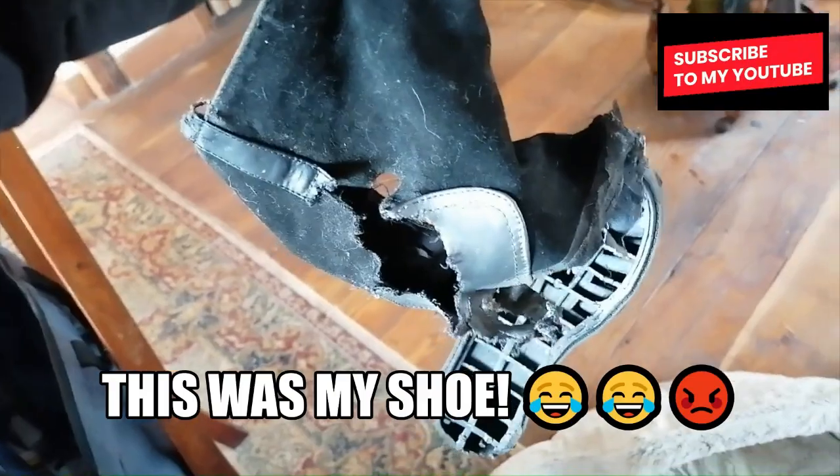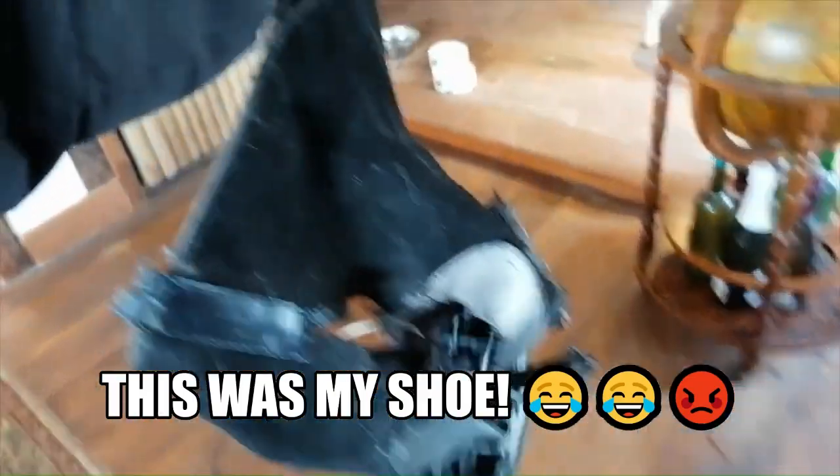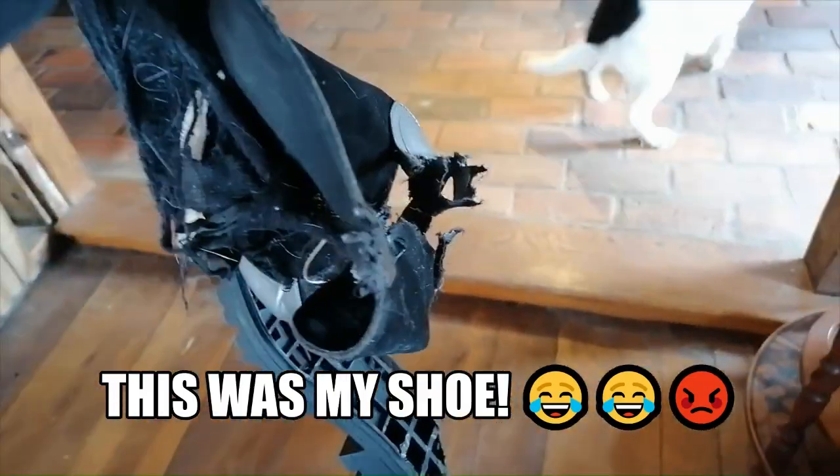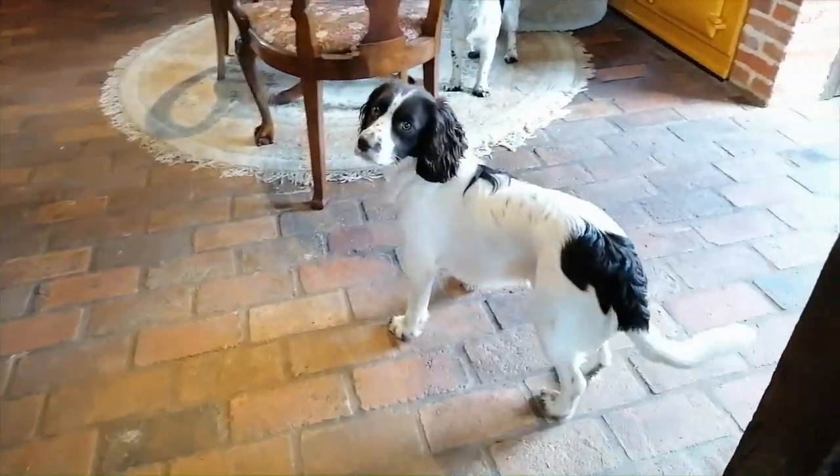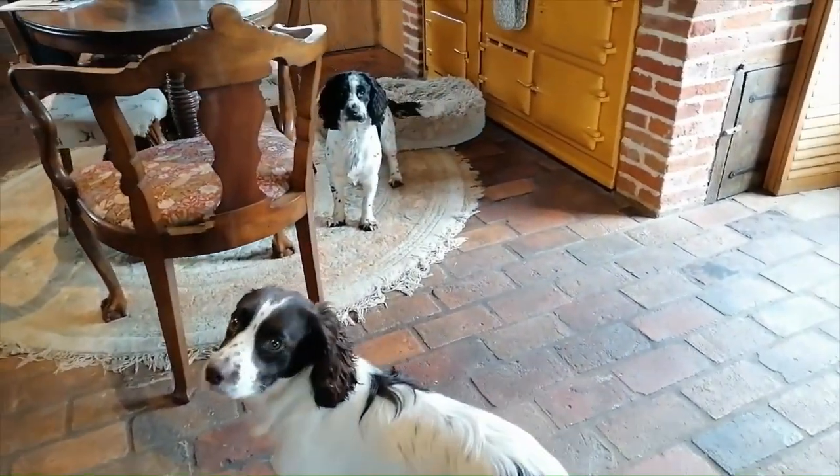A shoe. Which one of you ate my shoe? Was it you? Was it you? Tim's gone away so I'm house sitting because someone's got to look after these little monkeys.